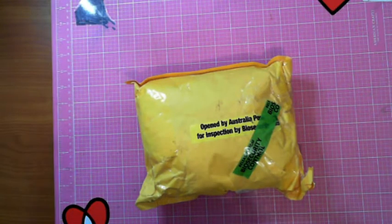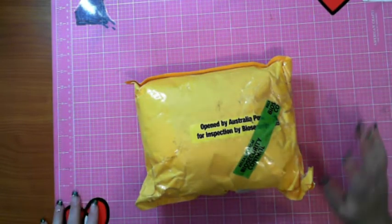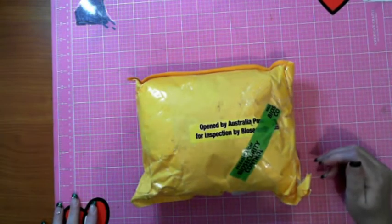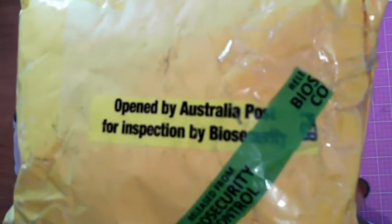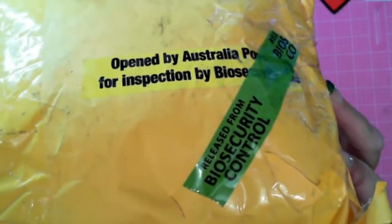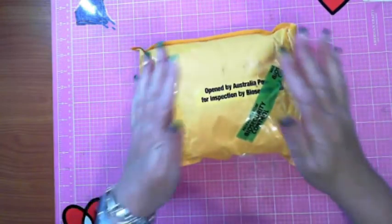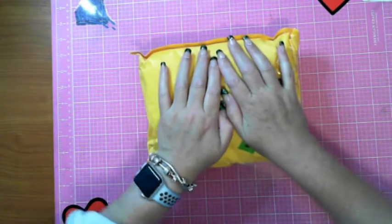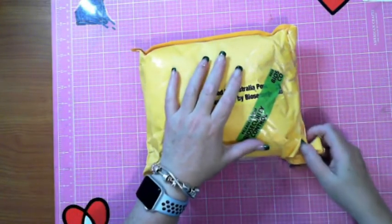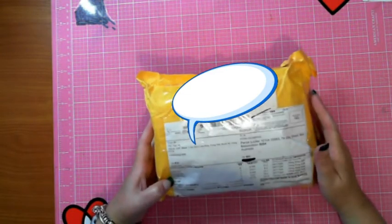Hey guys, this is Fi Diamond in the Rough and I have a package - I know exactly what's in it. It says it on the other side, but this is rather amusing because it's been opened by Australia Post for inspection by biosecurity and it's been released from biosecurity control. My guess is there's liquid in a black bottle that nothing can get through, because it should be UV resin.